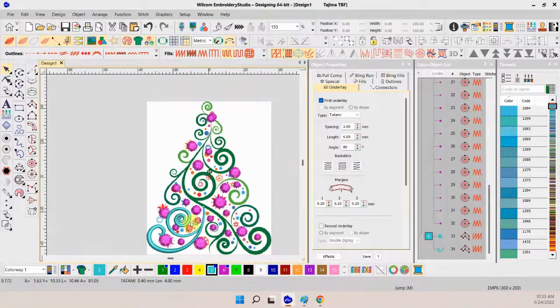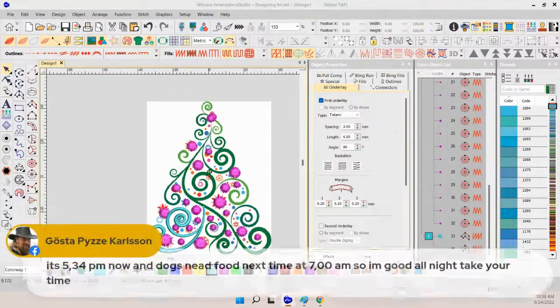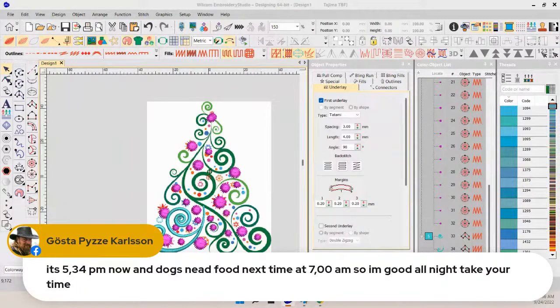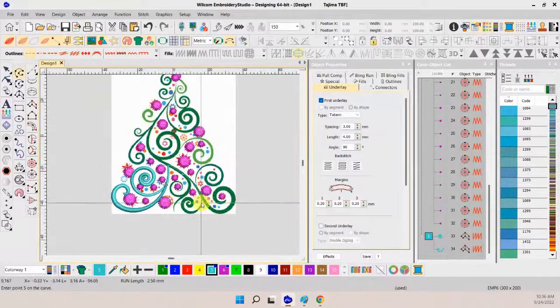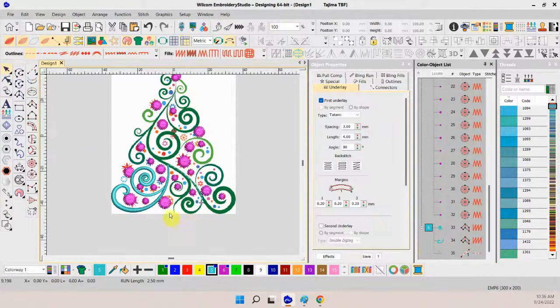We do that for all the swirls. Make sure about your pathing — you don't want to stitch down here, then jump all the way up and do a swirl up there, then come back down. Watch your pathing. You can use travel stitches — just a single run stitch — to get us into the area where we want to be next, so we can make our next swirl. Don't forget your pathing.